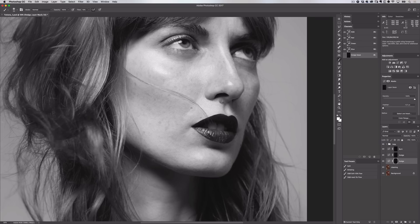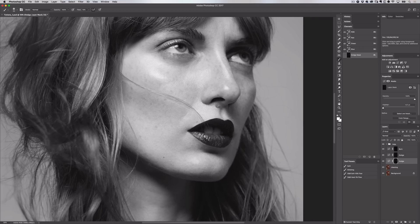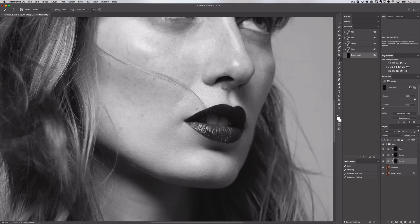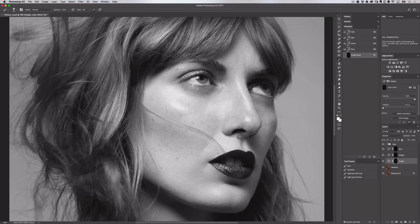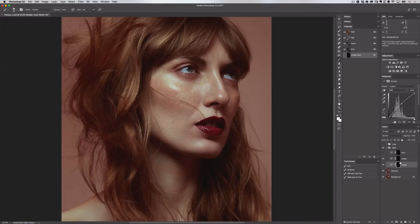I'd recommend looking in magazines with beautiful fashion and beauty images so you have references to follow and you know what you're working towards. Okay so let me do all my dodging and I'll show you the results after we speed through this. Okay so I've done all my dodging — here is the before and the after.